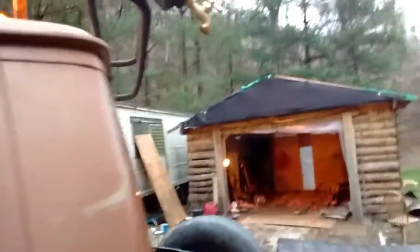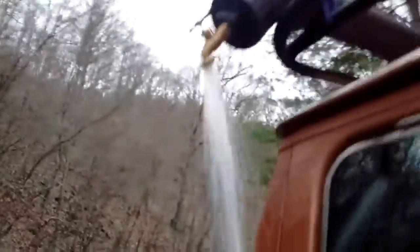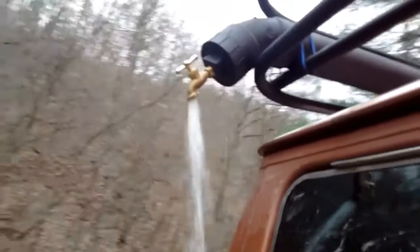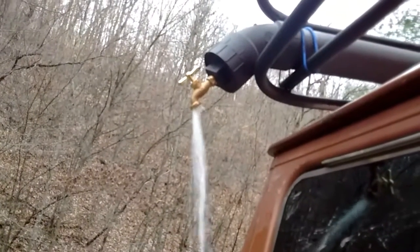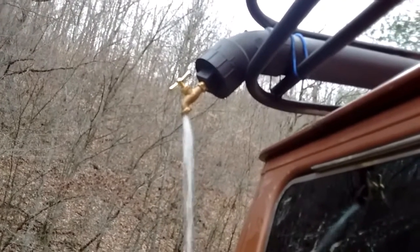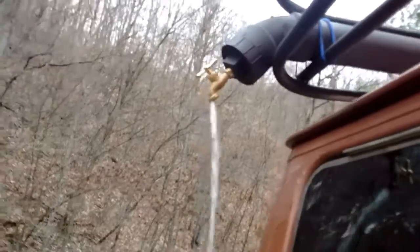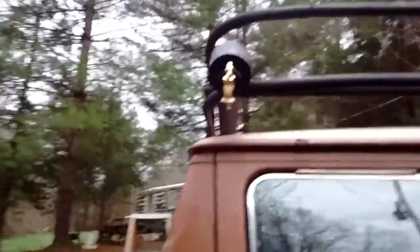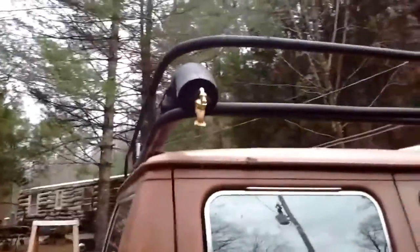I need to get some straps, but for a proof of concept — turn it on, try not to get wet. That would be enough pressure to take a shower with. I'll let it go ahead and clean itself out. I didn't fill it up — I didn't think I put that much in it. I'll just leave that valve on so that any water in there will come out, because it might get to freezing temperatures tonight.